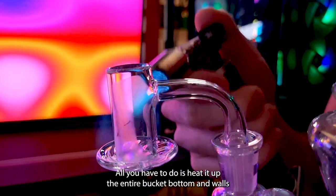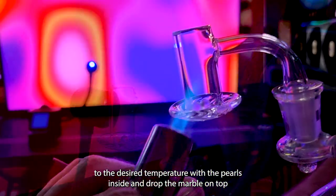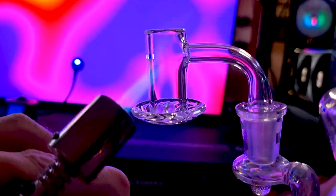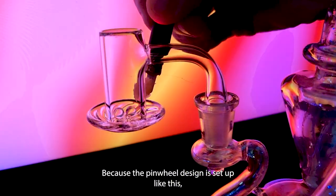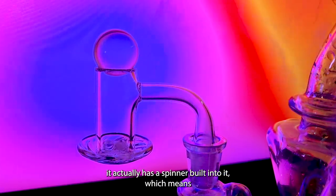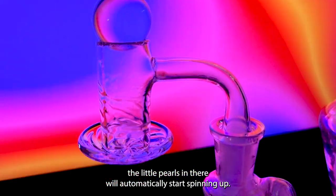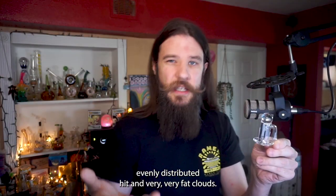Using it is also very easy. All you have to do is heat up the entire bucket — bottom and walls — to the desired temperature with the pearls inside, drop the marble on top, then put your concentrate into the dish and rip as normal. Because the pinwheel design is set up like this, it has a spinner built in, which means the little pearls will automatically start spinning up and take your concentrate up the sides of the walls, giving you a nice evenly distributed hit.